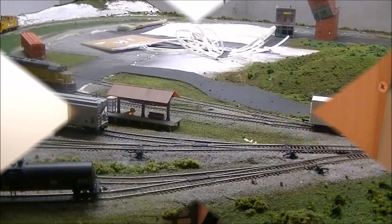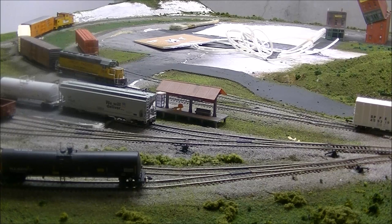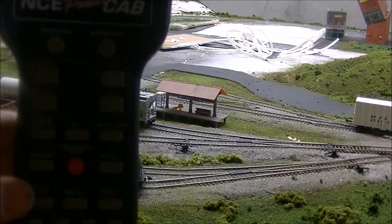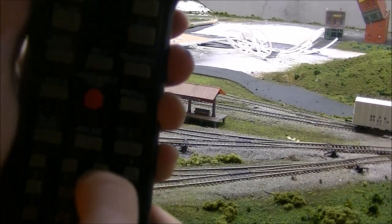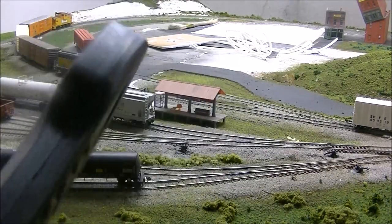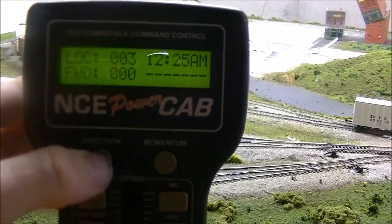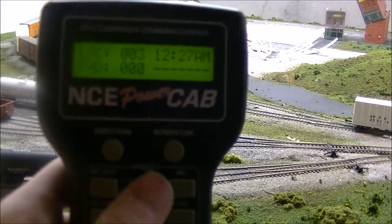Now that we've got this all set up, let's run a train. Here comes the fun part — we're going to run that Athearn Ready-to-Roll GP50, which has a Soundtraxx 4-function non-sound mobile decoder for lighting and motor control only. To select a new loco on the NCE PowerCab, you hit Select Loco, it says Enter Loco, you type in the digit — for example, hit three and press Enter, and now it's on loco three. You change the direction — forward or reverse — and the speed is the thumb wheel; you see the numbers go up.